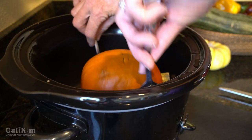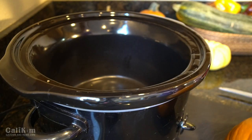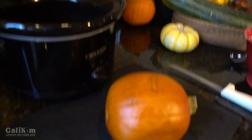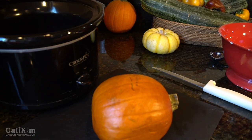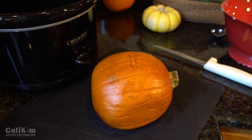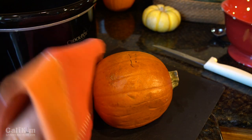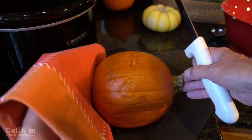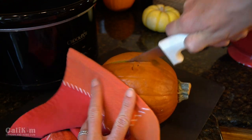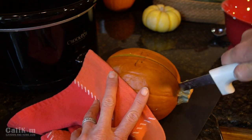I'm just gonna pull it out with a fork and a spoon here because it is super super hot. Put it here on my cutting board. Normally I would let it cool off for a little bit so that I can handle it easily, but I do need to get this pumpkin puree made today. So I'm gonna hang on to it with a cloth and I'll show you how easy this is to cut open. Once it's nice and soft from the crock pot, there's no worrying about cutting your fingers — the knife just slides right through.